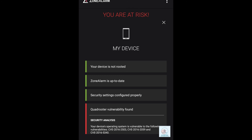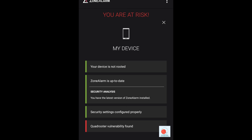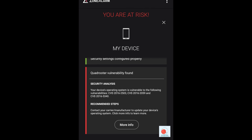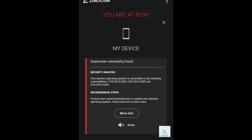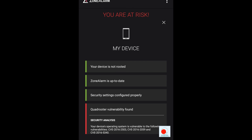The four things to check are: first, whether your device is rooted — if rooted it will show red. Second, whether your device is updated with this application — if not updated it will show red. Third, whether security settings are configured properly — this relates to unknown sources; if unknown sources are enabled it shows red, if disabled it shows green. Fourth, the QuadRooter vulnerability check — this will be red if your device is not up to date with the recent update received by devices like Nexus and Samsung. If it is up to date, it will show green.